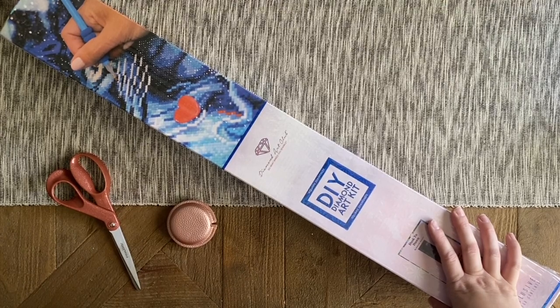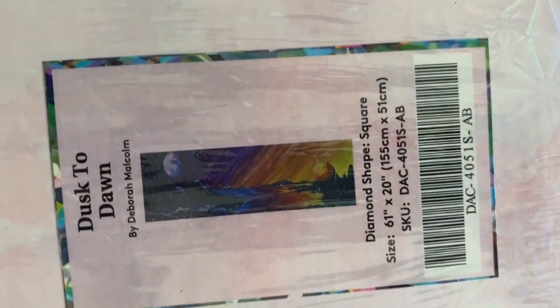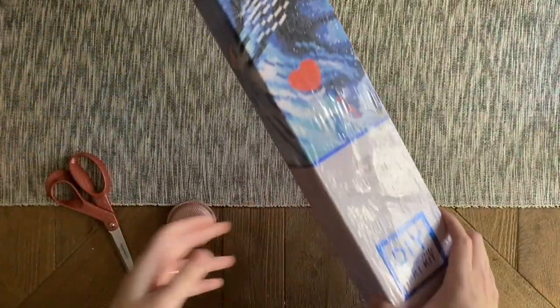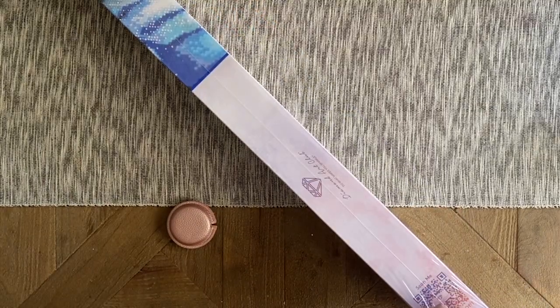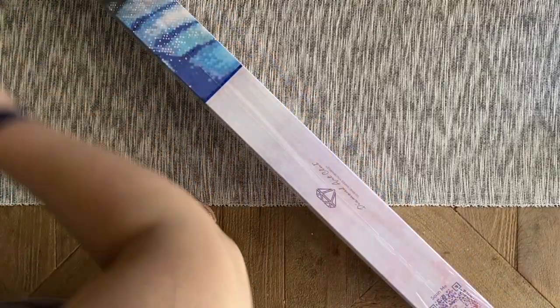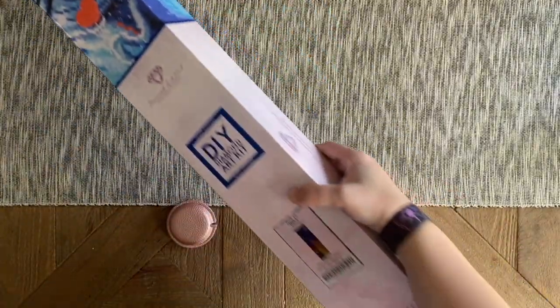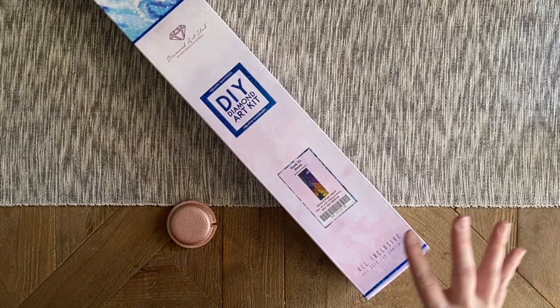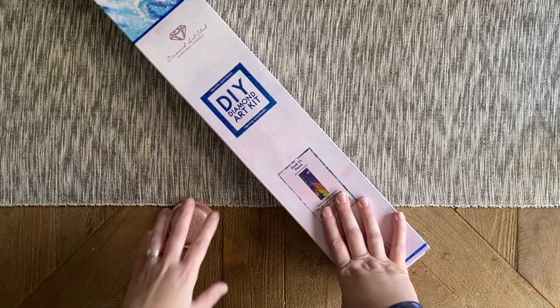What I have for you today is my first kit from this artist, and it's stunning. This is 'Dusk to Dawn' from the fabulous Deborah Malcolm. If you're in the Diamond Art Club VIP Facebook group or in various diamond painting Facebook groups, chances are good you've seen Deborah Malcolm posting her projects. I've been waiting for the right piece, and when I saw the amazing colors in this one, I couldn't resist.